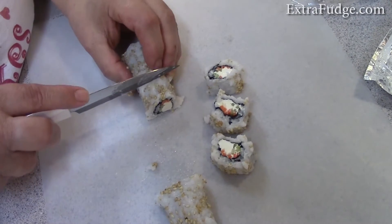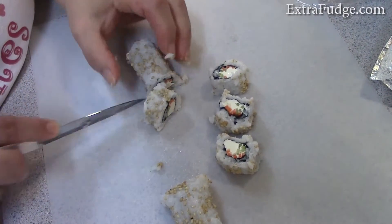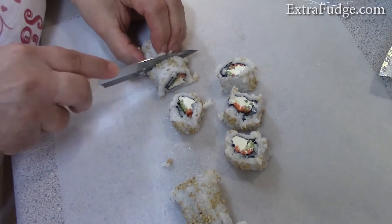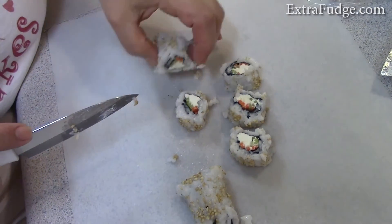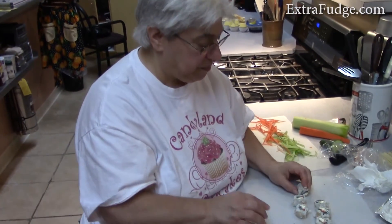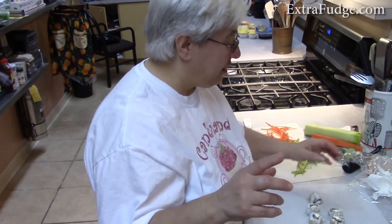This is a really easy way to make sushi rolls at home, and everybody seems to go crazy about them. Give it a thumbs up, subscribe, and watch us in the next video. Let's eat!